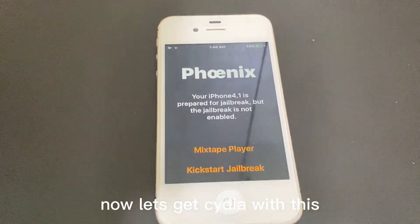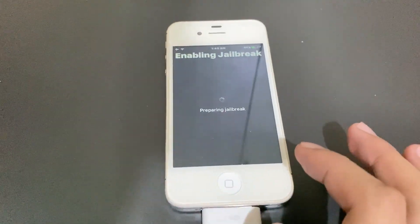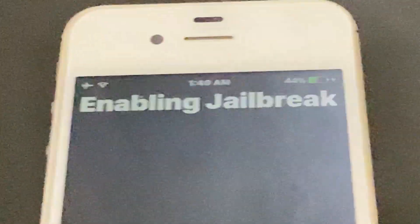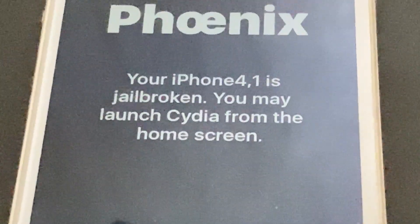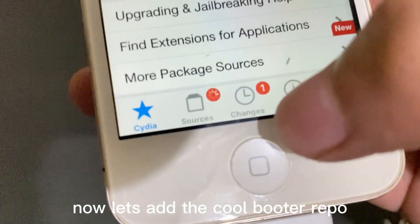Now let's get Cydia with this. Finally, now let's add the CoolBooter repo.